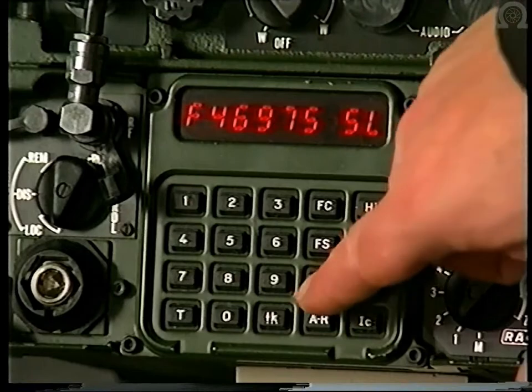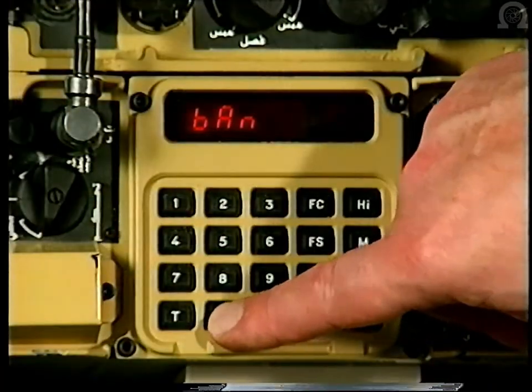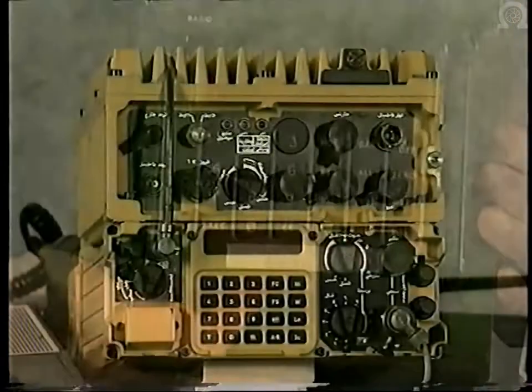In this demonstration, I'm going to show you Jaguar, the family of frequency hopping radios. Since entering full production, Jaguar has been continuously upgraded to ensure it maintains its lead as the market leader in frequency hopping radios.